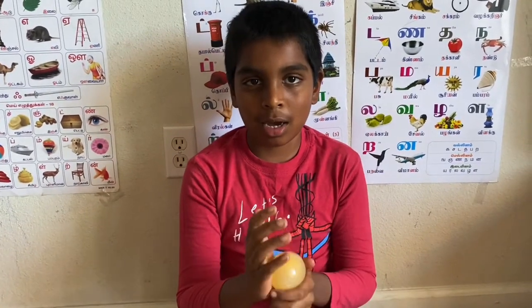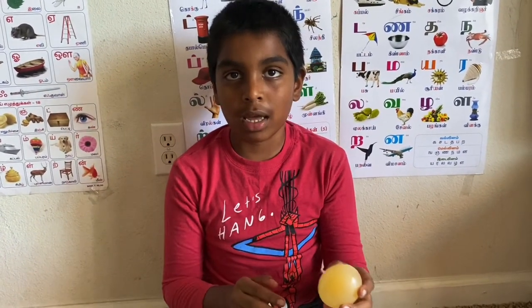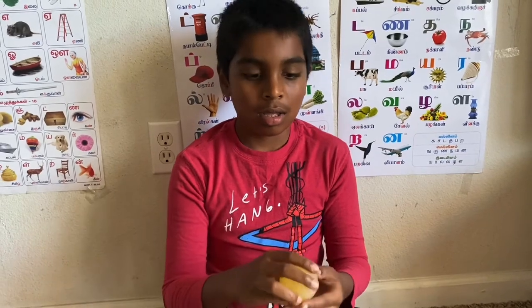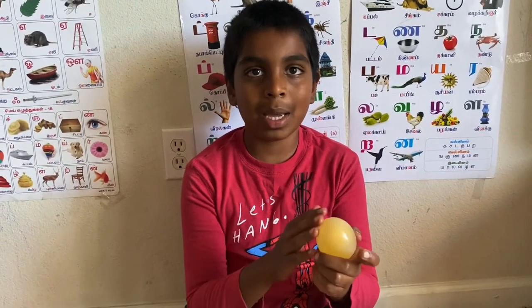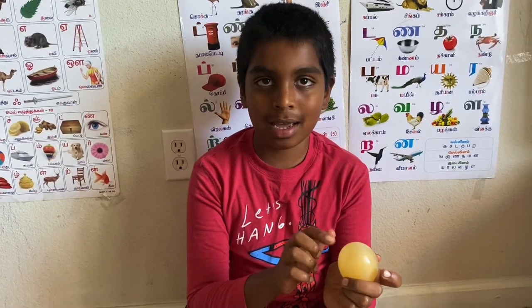This happens because the vinegar dissolves the eggshell, so it removes it away. But it also leaves only the membrane and everything else inside the egg.